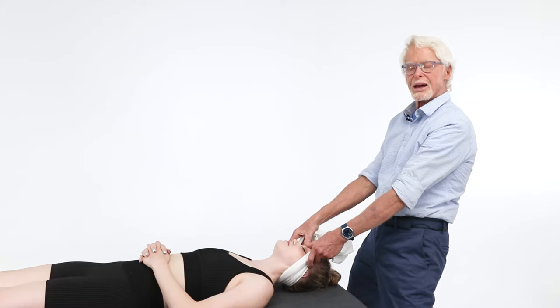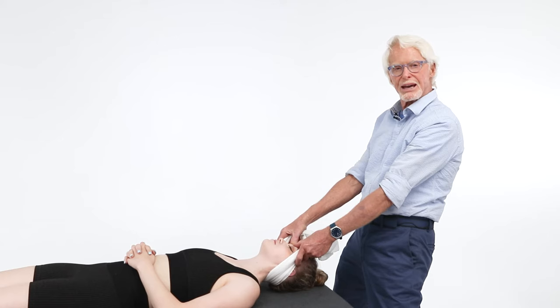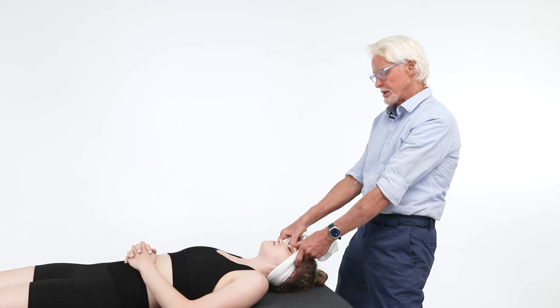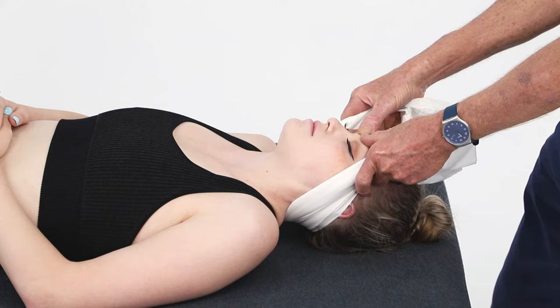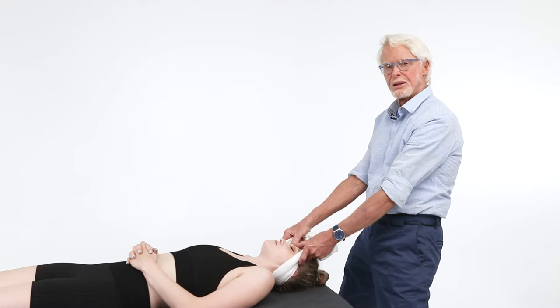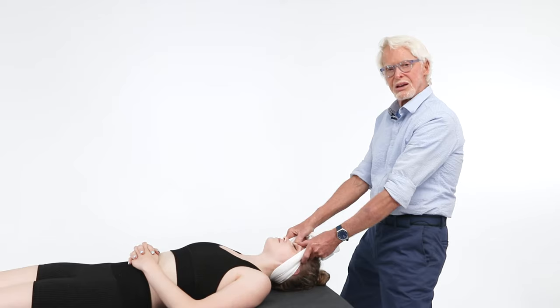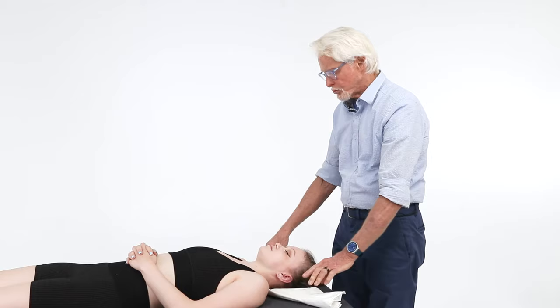Get your body weight comfortable and drop your body weight back — just a little bit of light compression. Don't be pulling or jerking; just really light. Drop your body weight back to barrier — you'll feel that barrier. Then ask the patient to gently shrug her shoulders toward her ears. Count five shrugs, then relax. When she relaxes, drop your body weight back just a little bit more. Repeat the shrug cycle two more times — three total sets. This is really getting those upper attachments for levator scapula.